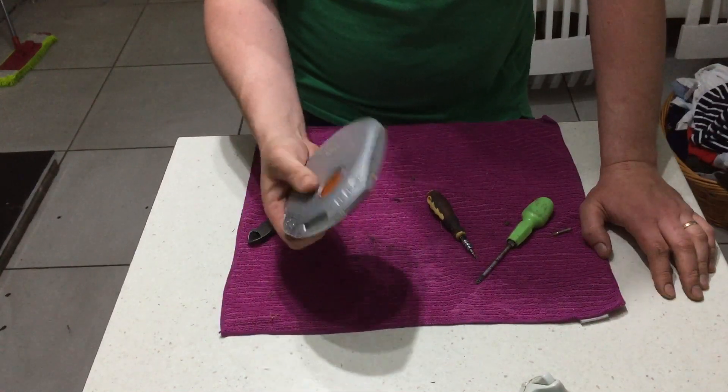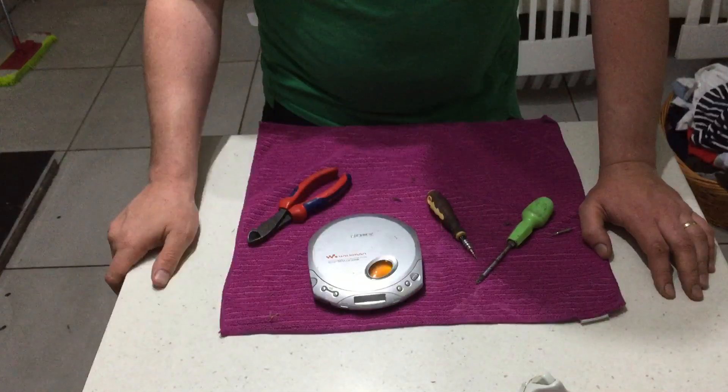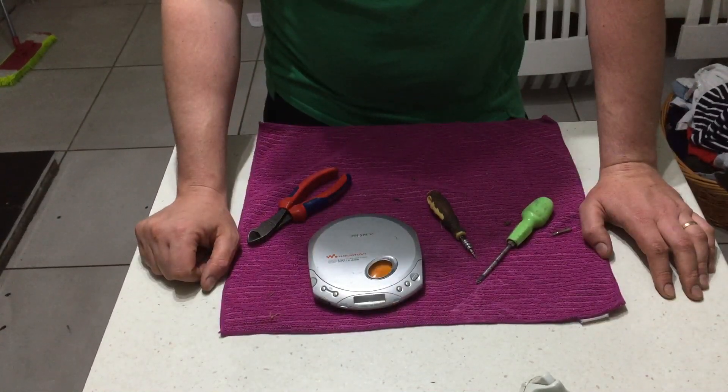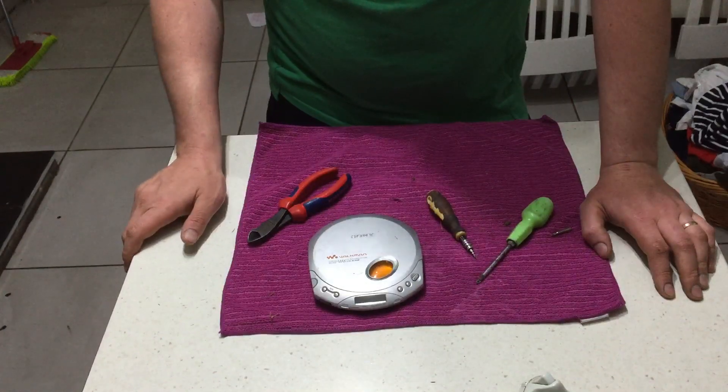Some of them are vintage — this is old enough. This one is from the early 2000s, maybe late 90s. I just want to open it up and see what we have in it, see if it's worthwhile.